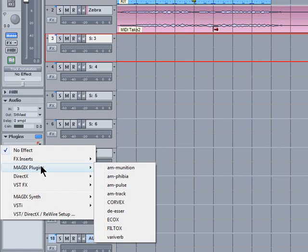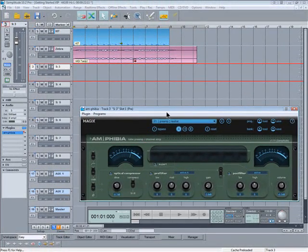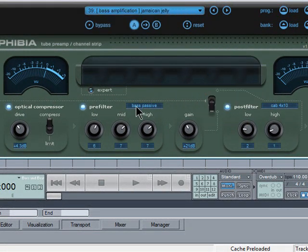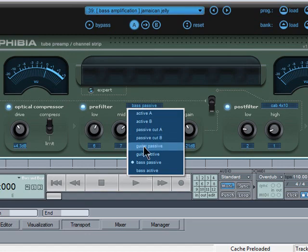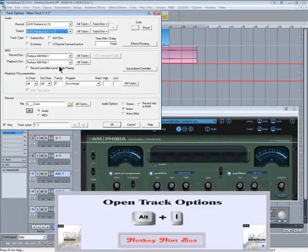I'm going to use the Magix Amphibia plugin for this. Browse to one of the presets. Set the preamp to active. Right-click to open track options and give it a name and select a color.